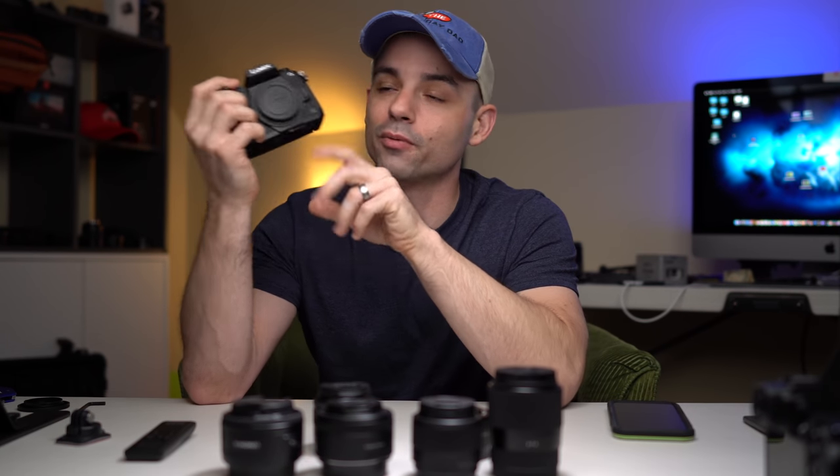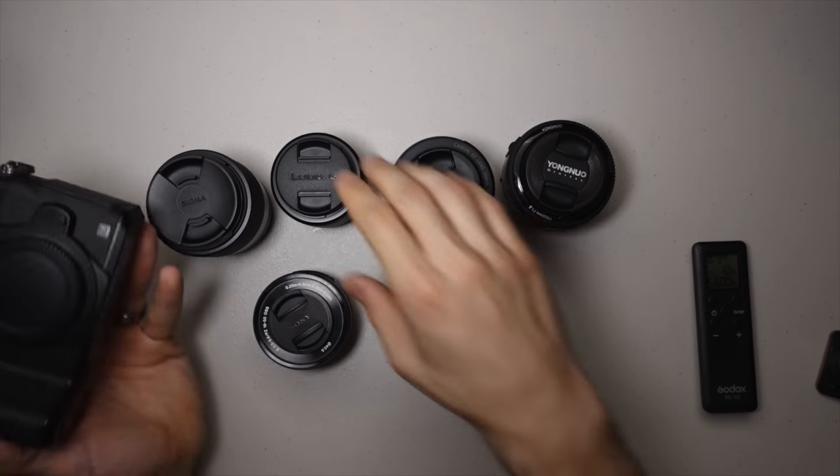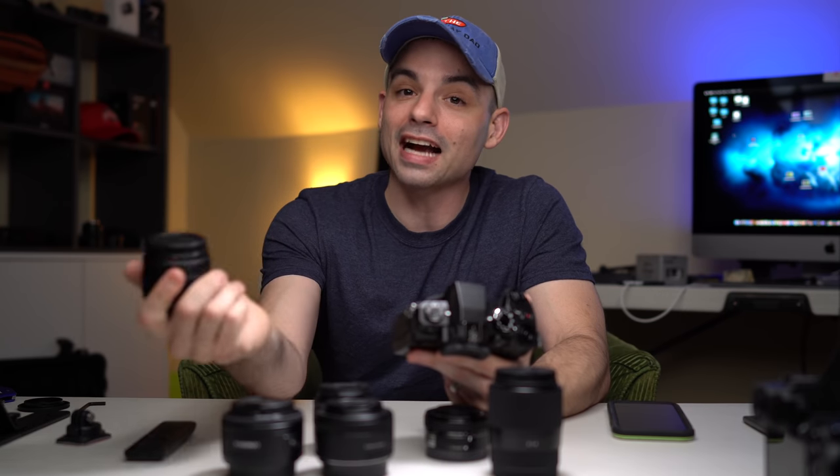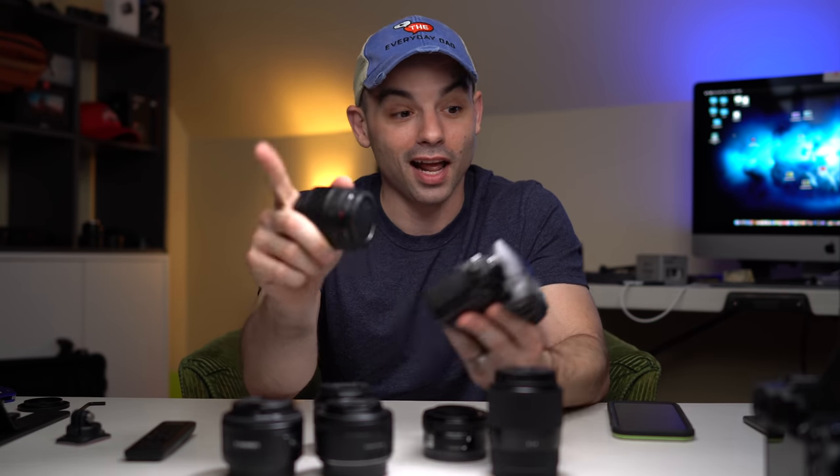Other cameras have different crop factors. This Lumix G85 — my favorite camera — is a micro four-thirds sensor, which means it has a 2x crop. So this 25 millimeter lens, when you put it on here, will act like a 50 millimeter. To extrapolate that a little more — and since it's class, we have to use fancy words — the two cameras I'm currently recording on are APS-C crop bodies.